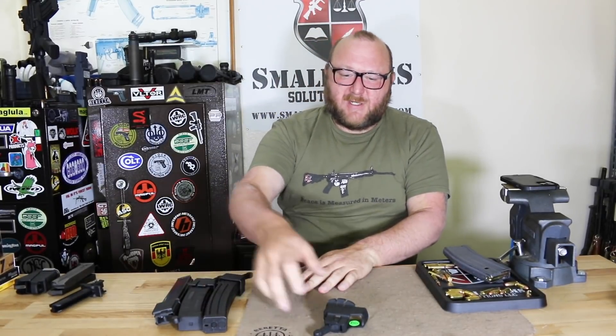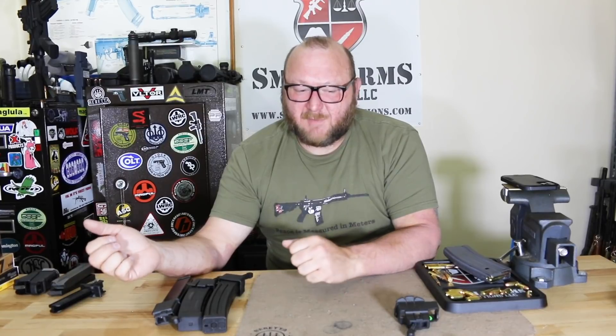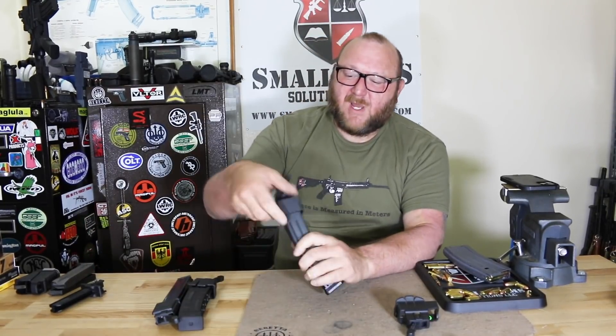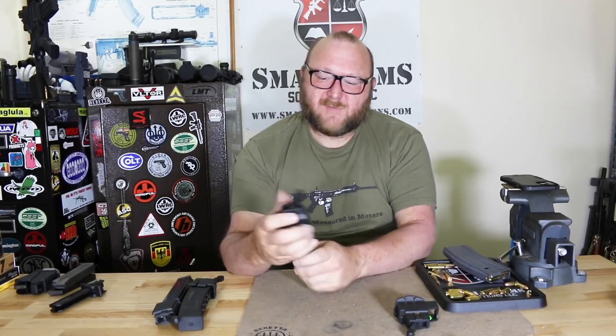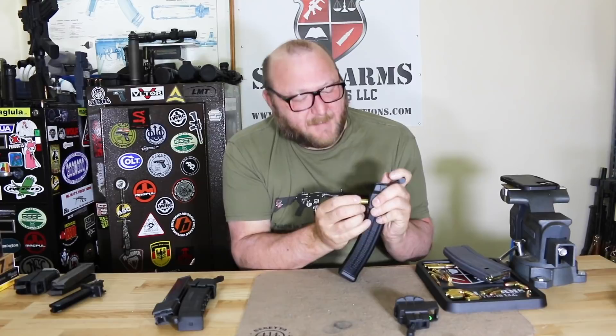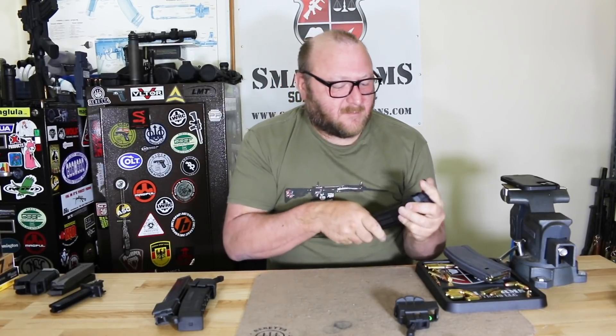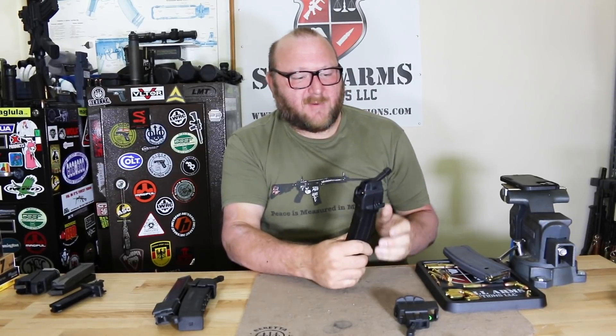Now we have loaders for submachine guns. The only one I'm missing here is the MP5 since I don't own one. But we have this one for the MPX, which works very similarly to everything else — just drops right on the top, drop your round in place, and there you have it.